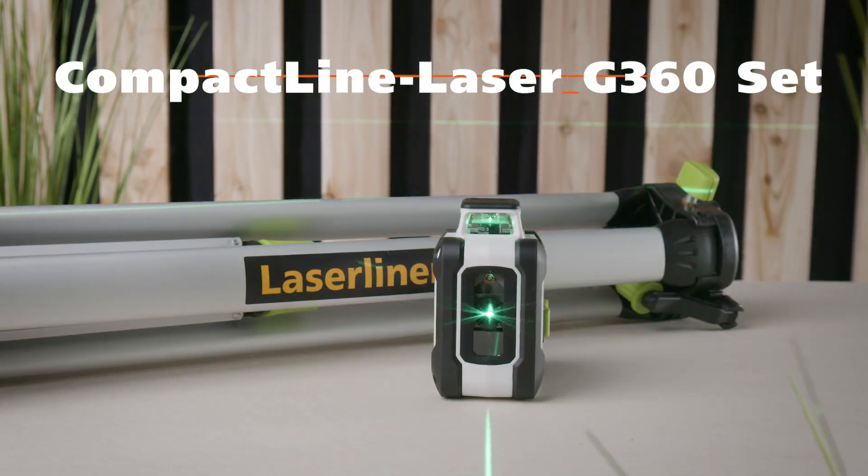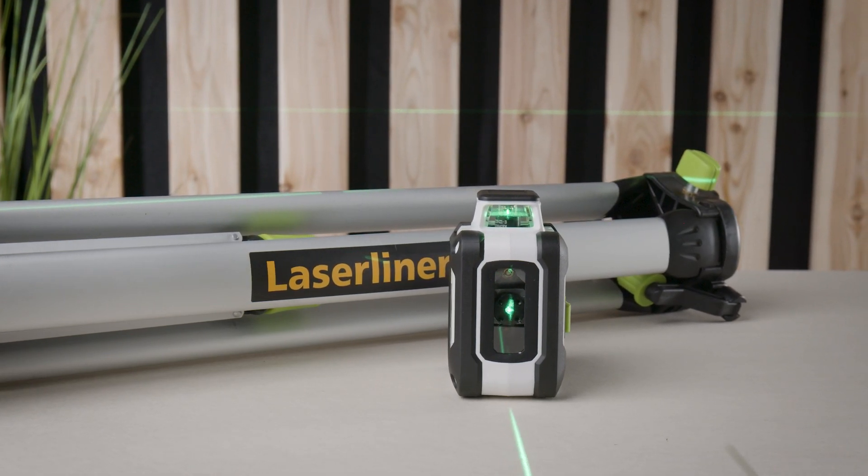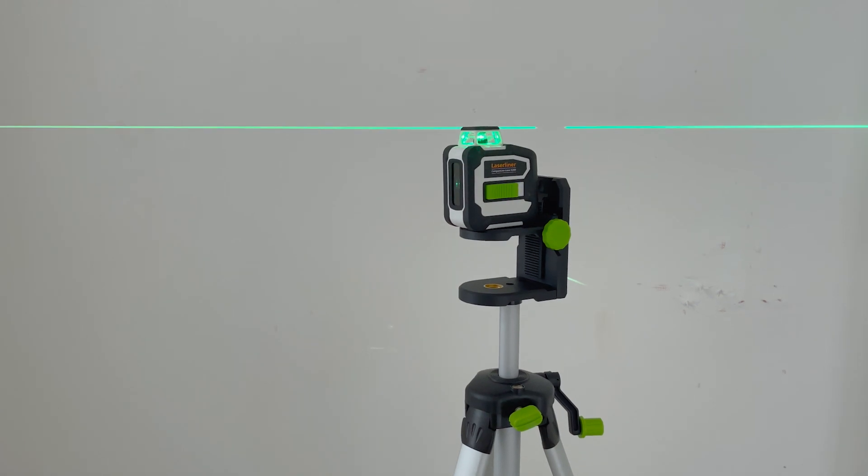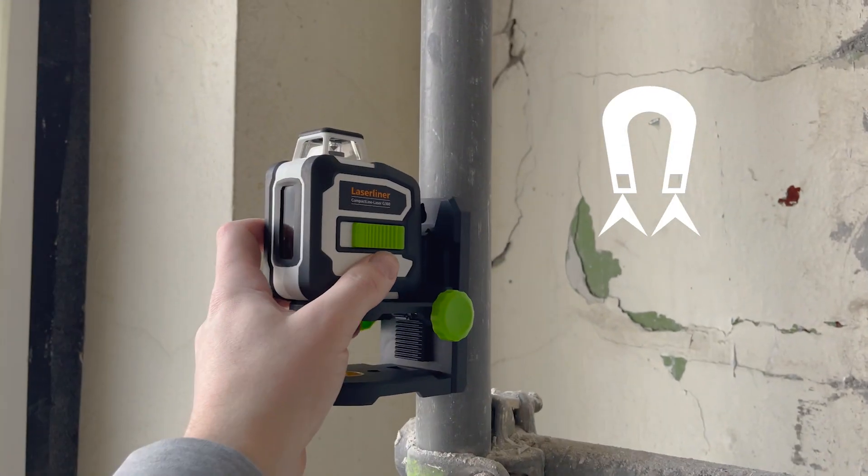The CompactLine Laser G360 from LaserLiner in a set with a tripod and magnetic, finely adjustable console for precise alignment throughout the room.